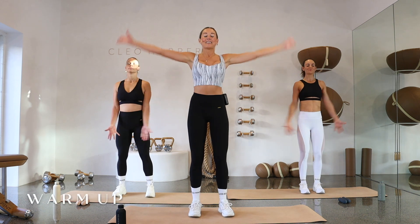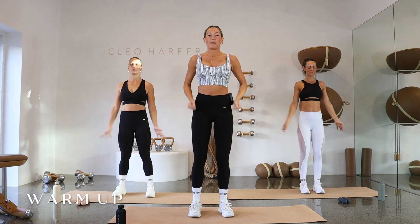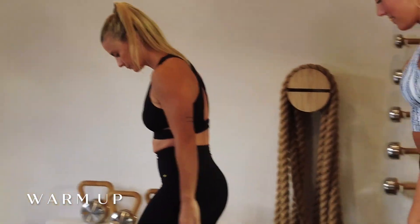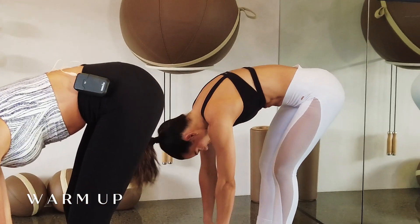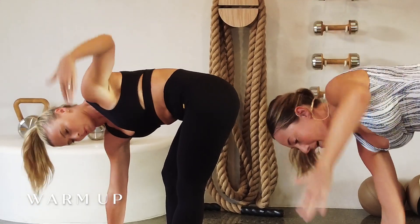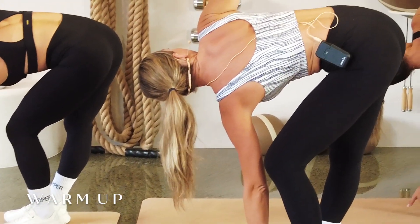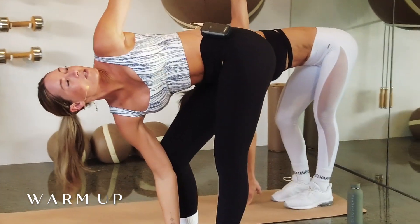Nice deep inhale — take the arms up to the ceiling, then exhale and circle it back down. One more deep inhale, then exhale and circle back down. Coming to the ends of our mats, we're going to roll that spine down tucking that chin under. While we're down here, open up that left arm up to the ceiling, straightening through that left leg with a soft bend in the right. Deep breath, come back to center, then change sides — straightening the right leg, opening that right arm up. Lower back down. One more on each side for a nice hamstring stretch.